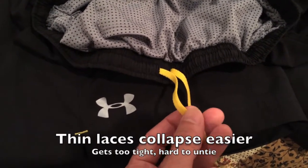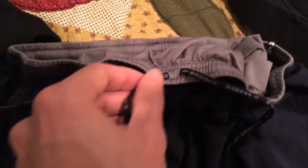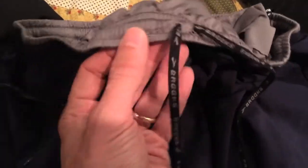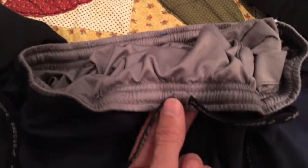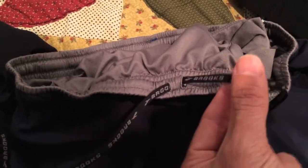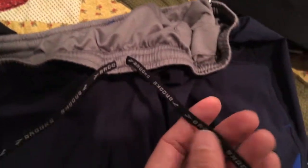This pair — see how the lace does not pull back on itself from the side it comes from. It pulls straight across because they loop under the first hole and come out of the second hole, so I can tie just a bow tie. Much easier to get done.